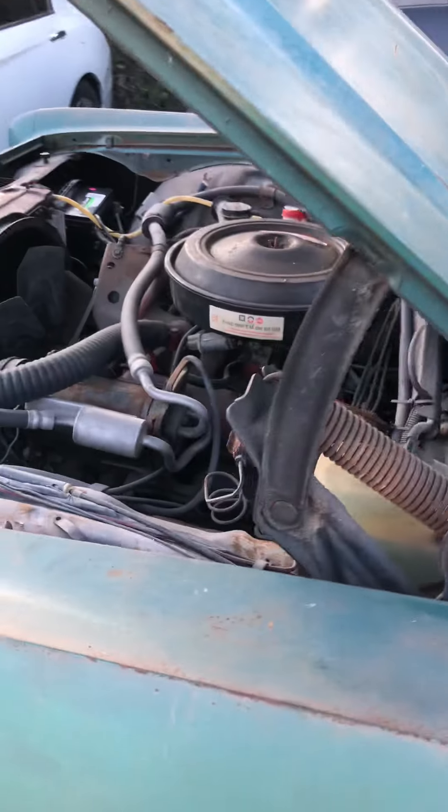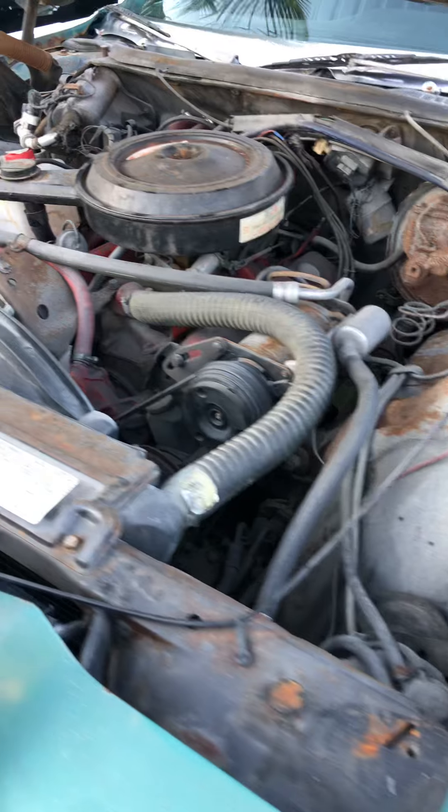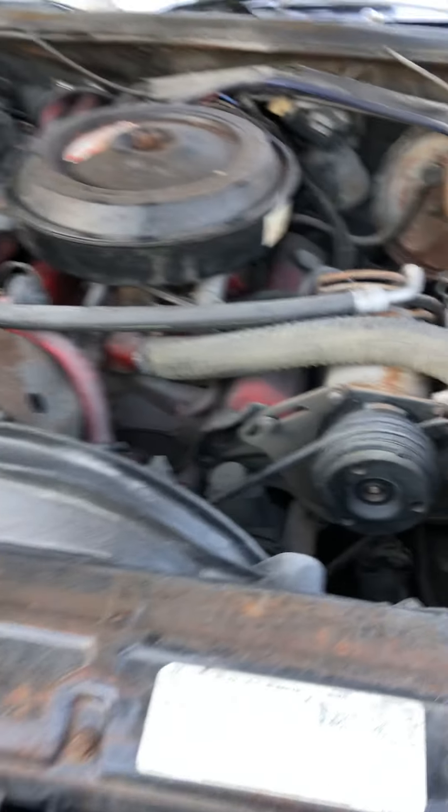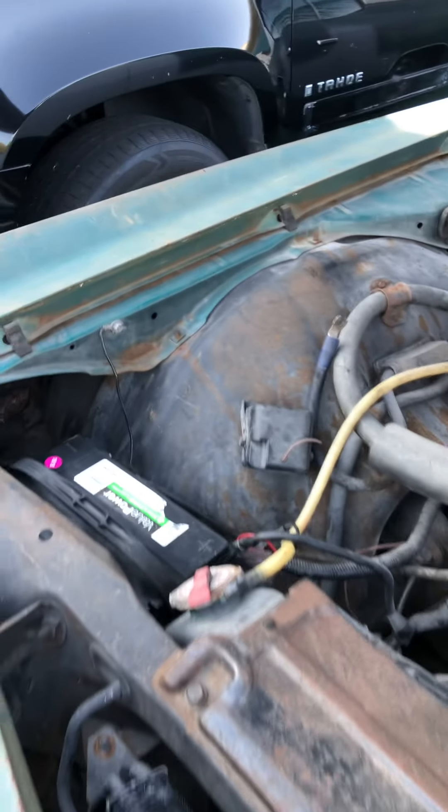350 engine, 400 transmission. The car does run and drive. Compressor may need Freon — haven't tried it — but yes, very solid vehicle. The firewall is very solid on this vehicle.